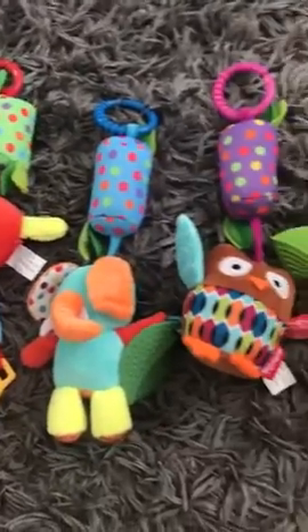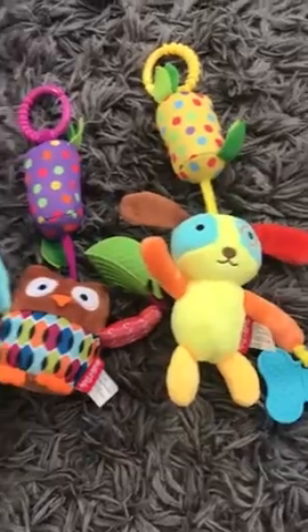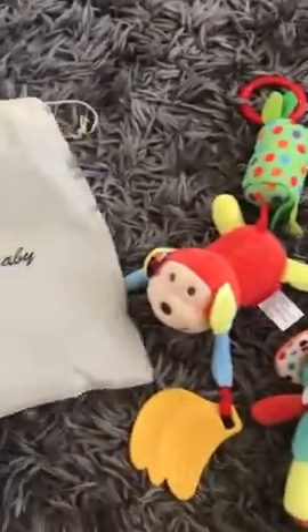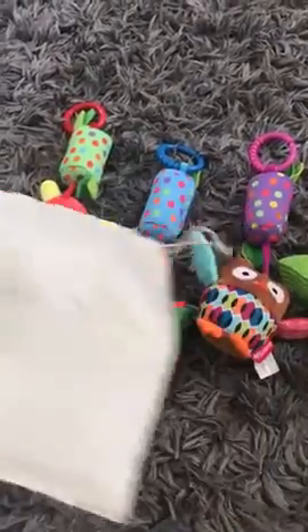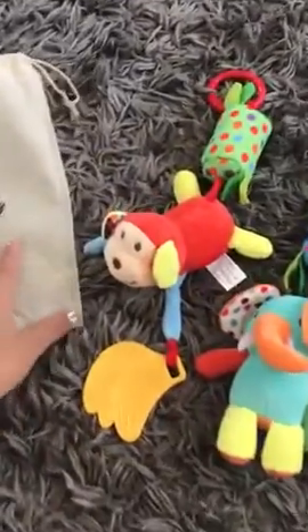So these are the toys — there are four of them. They also came with this package, which I love. They all fit in the package very nicely. There's this one, and they all come with these.